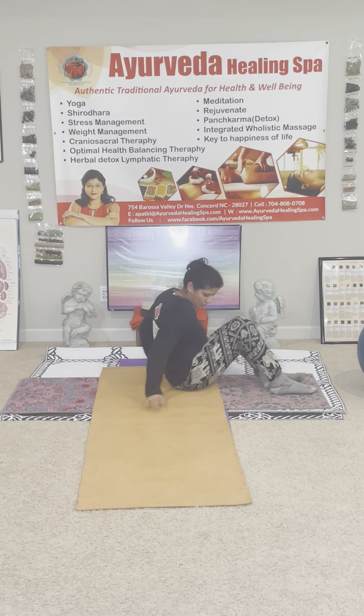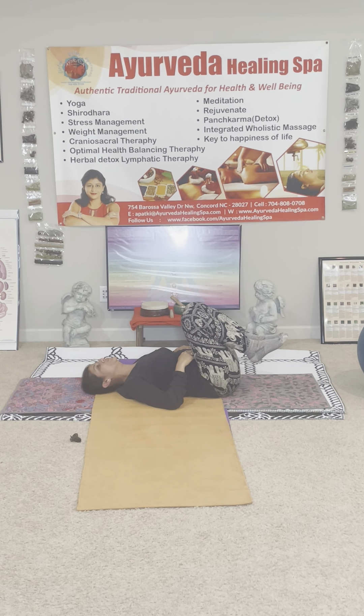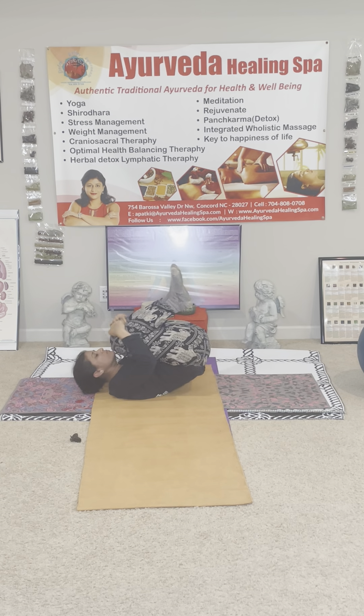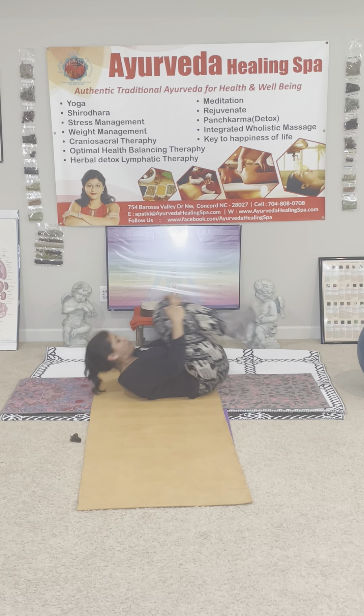Now the lower back — lie down on your back. Bring your knees into the belly. This one I'd like you to see and do: bring the chin to the knees — rocking. Go all the way, chin to knees, wherever you can — nice grip.